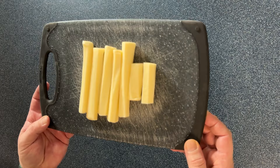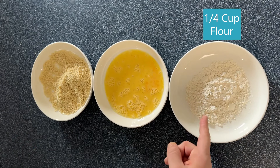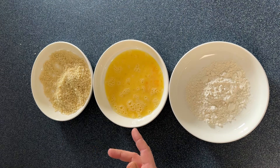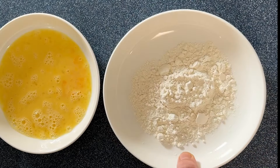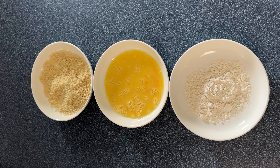So let's get our breading station prepared. You could just go right at it with your mozzarella sticks and go flour, egg wash, breadcrumbs, but it wouldn't taste very good because nothing's seasoned. These are plain panko, this is just eggs and milk, and this is plain old flour. So we need to bring some seasoning to the table, and you can use any kind of seasoning you really like.